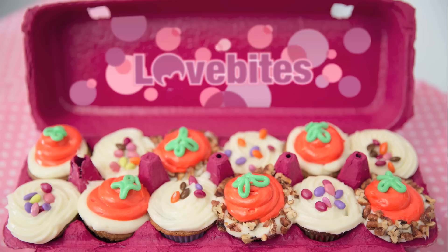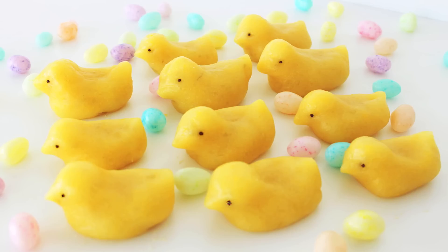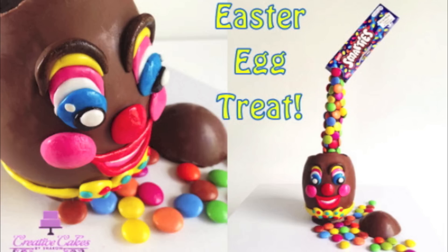Next up, all the way from California, we have Cassandra who runs Love Bites and she's going to be making mini carrot cake cupcakes. Next we have my homies from Toronto — Feeling Peckish, who will show us some mini egg eclairs, and Panko Bunny, who's going to show us Peep Wagashi, which are Japanese sweets. And let's not forget the southern hemisphere — we've got Sharon all the way from Australia showing us a gravity-defying Easter egg.